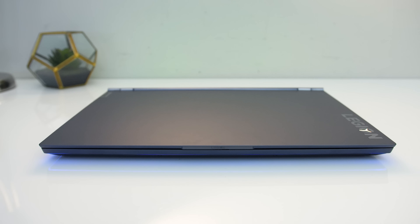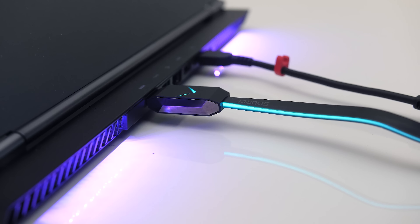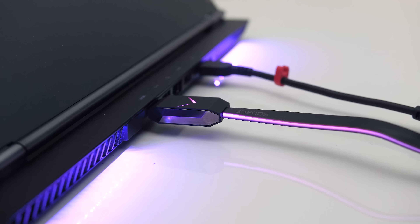The front just has a small lip in the middle that sticks out so you can easily open it with your finger. Given we can disable Optimus, all external display outputs are connected to the Nvidia graphics.